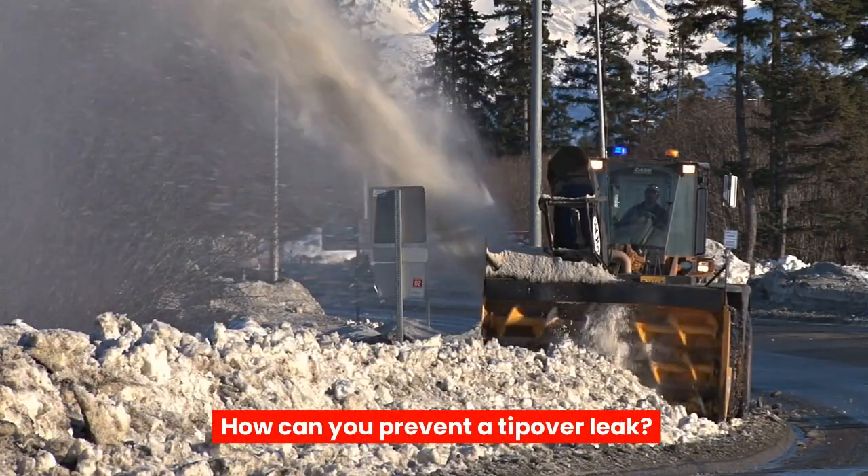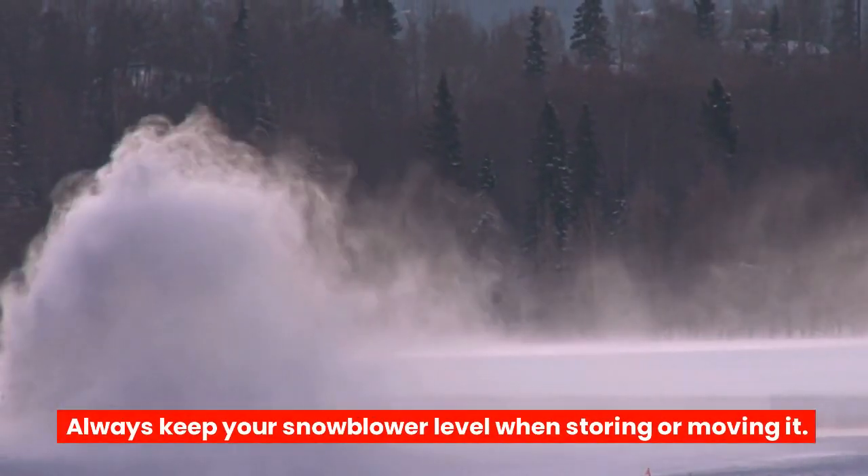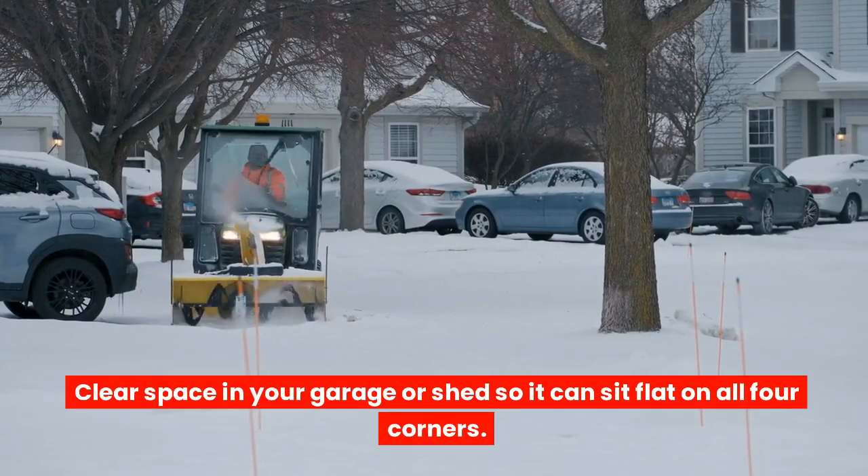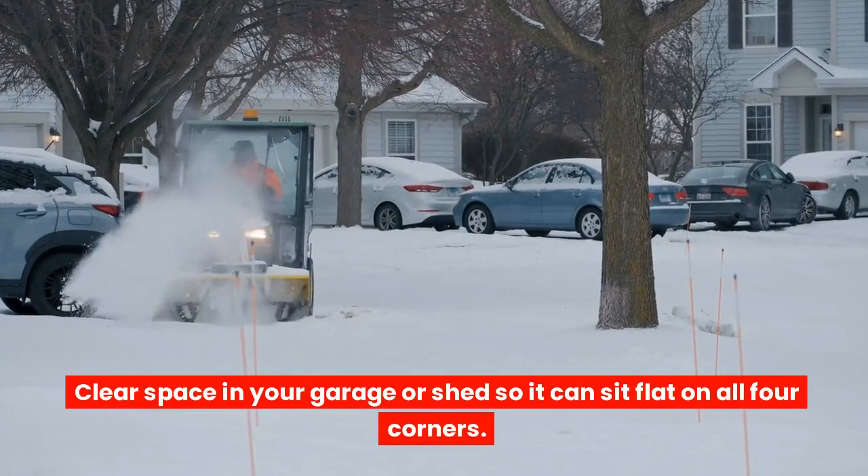How can you prevent a tip-over leak? Always keep your snowblower level when storing or moving it. Clear space in your garage or shed so it can sit flat on all four corners.